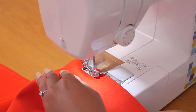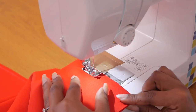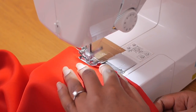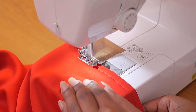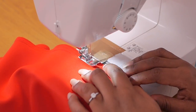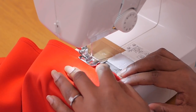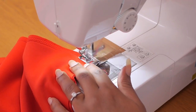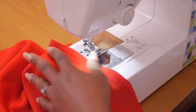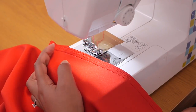I'll take this to my machine and sew on a one-centimeter seam allowance using a normal straight stitch at an average ease, since the fabric has a little bit of stretch. I'll do this for both sides, then follow up with a zigzag stitch. The fabric doesn't fray so this step isn't strictly necessary, but I wanted the inside to look just as nice.